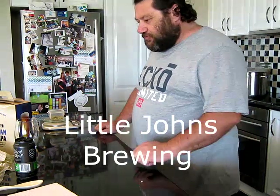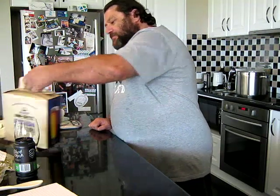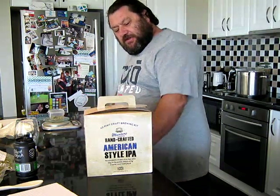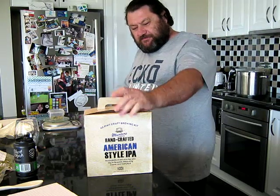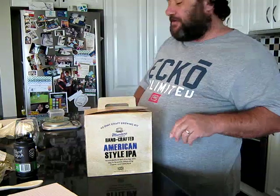Howdy folks, Little John. Once again we are in the kitchen, so that means we are brewing another kit beer. Today, a beer of choice is this fellow — Muntins Handcrafted American Style IPA.